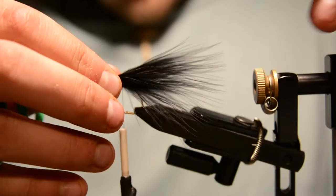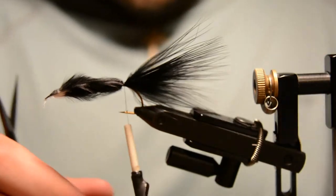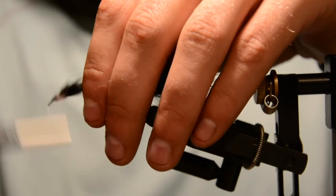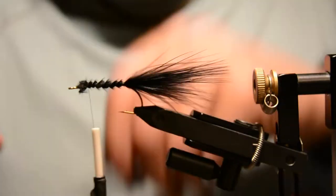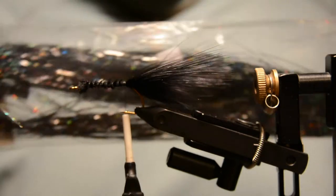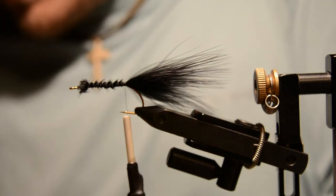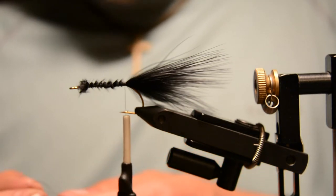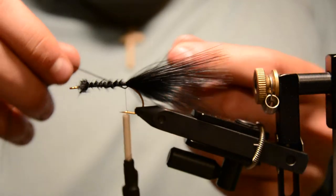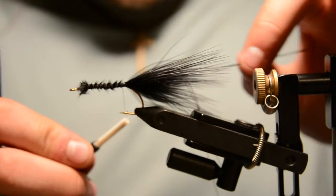Tie that tail in a little longer than the hook shank, then do some loose wraps to fill in the body with the rest of the stem. Now attach some black Flashabou — it has a little bit of sparkle fleck in it, nothing super flashy, but it adds a nice dimension to the fly. Take two strands of that Flashabou, fold it over itself on the thread, and tie that in.